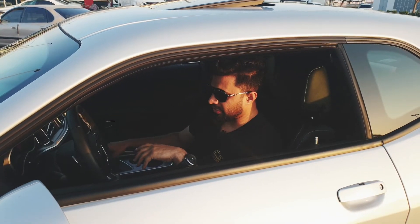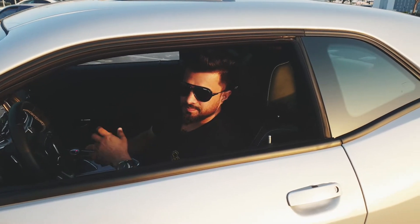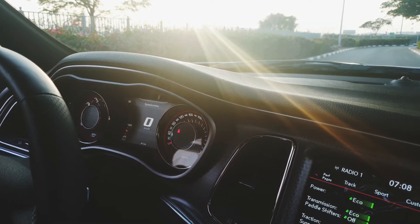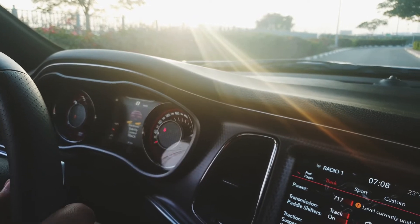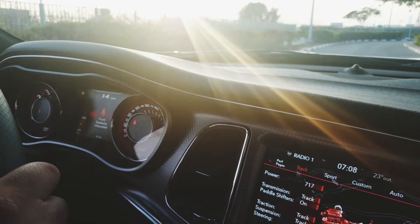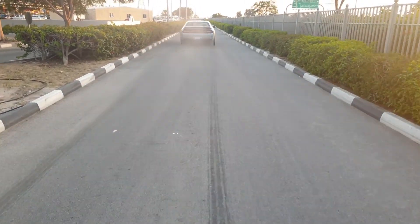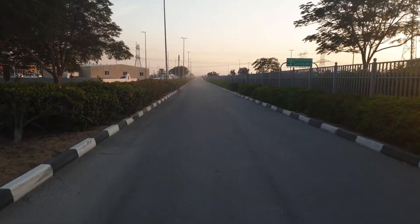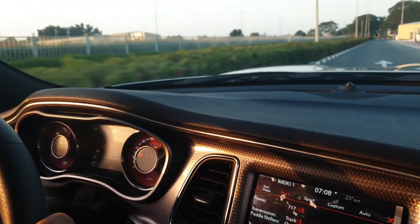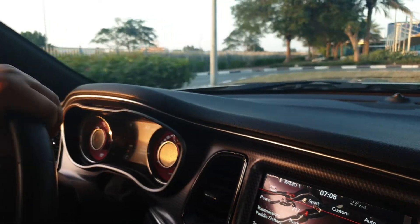Really excited to drive this thing — let's go for a drive and find out what power this thing has. I'm selecting track mode, which will give you the full 717 horsepower. The brakes are very, very good.